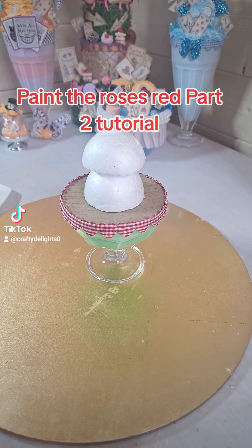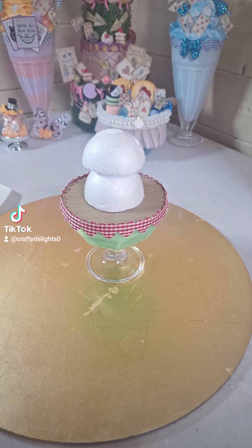Welcome back to part two, which is the decorating stage — our favorite bit. So what we need to do now is get out our poly filler, some colour, some piping tips and some piping bags. If you have missed part one of how we've got the base and put the height on, there is another tutorial on my TikTok labelled part one.